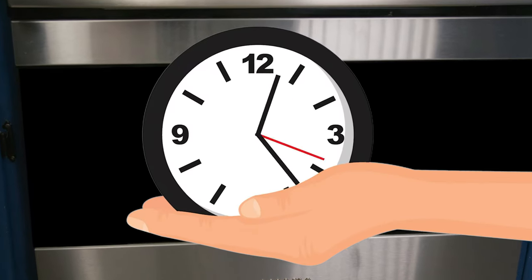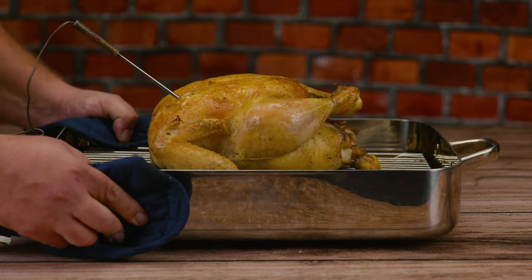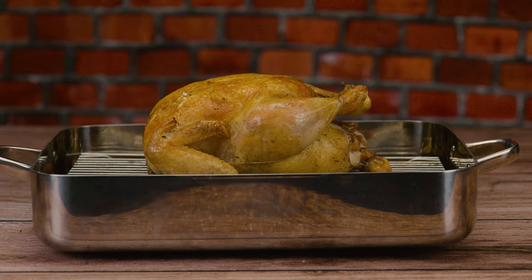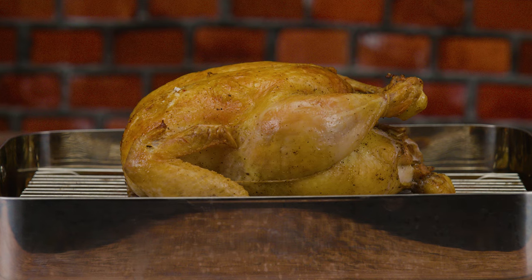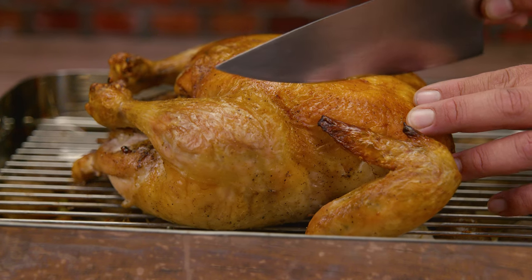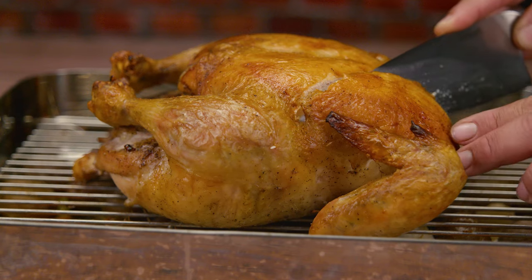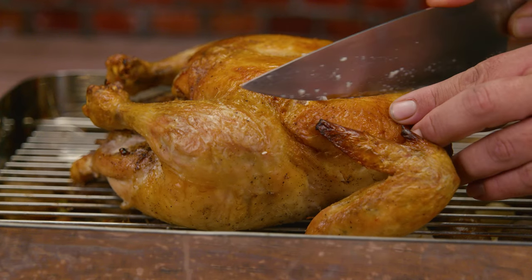At the one hour and twenty minute mark we hit our desired temperature of 165°F or 73.88°C. Now comes the hardest part of the whole video: we need to let the chicken rest for a minimum of 20 minutes. Even though it's the hardest part, it's the most crucial — this keeps all the juices inside the bird. If you cut before resting, all the juices will run out.